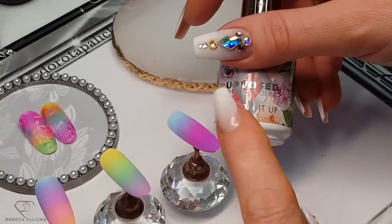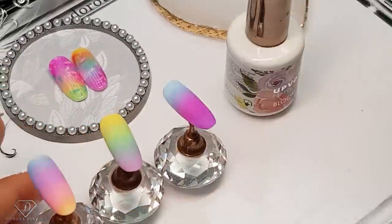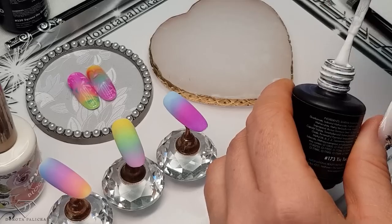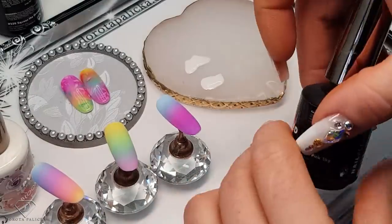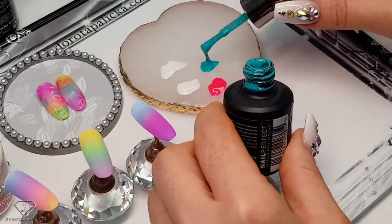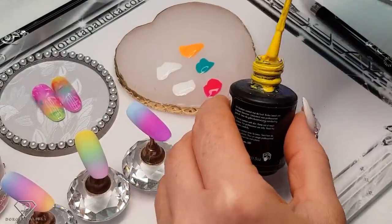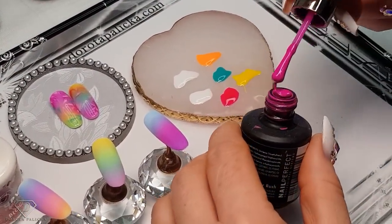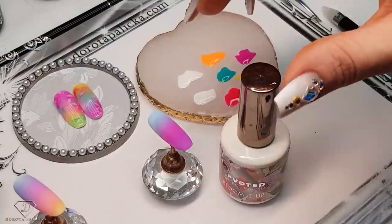Once we're done with the background, we can grab the Blomit Up gel. I'm just going to quickly clean my tips and we will be playing with the designs. I also want to use different colors, because usually I have been doing the Blomit gels in red and white. I thought it will be really nice to try it in all sorts of different colors. So I'm picking up a scoop of the white - maybe even two scoops. Then we are going to use this pink color again, and the turquoise one. Lots of different colors - I think the more the better, to be honest, to get this nice paradise look.